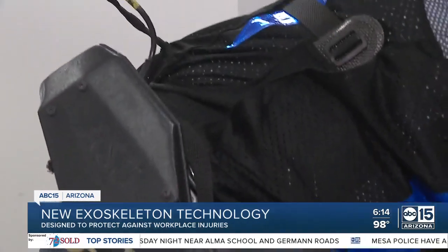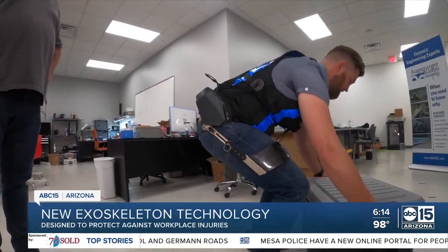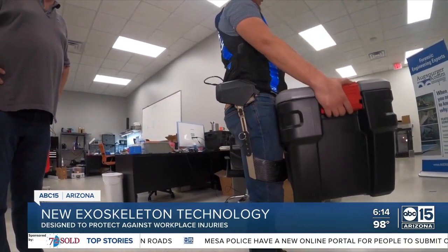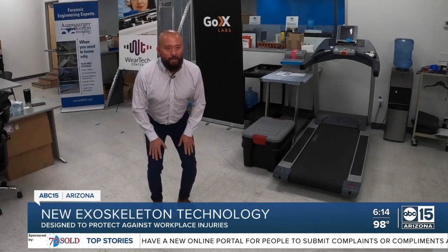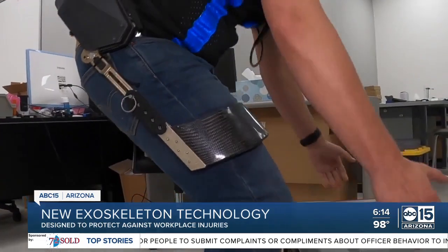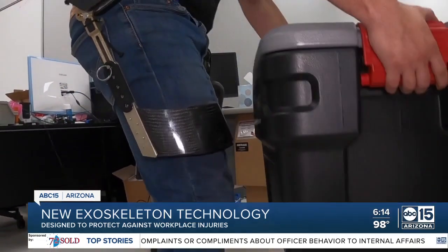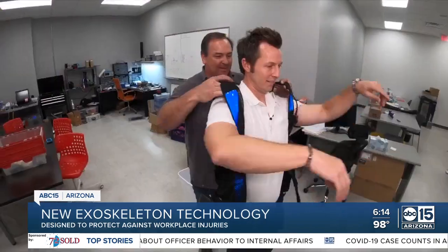That's where this exoskeleton comes into place. Small motors and batteries providing a boost of power to the lower body when lifting and pushing. It detects that you're trying to lift up and it's going to push on the thighs. These motors are going to spin, push on the thighs, and deliver 30 to 40% more than you're capable of doing.